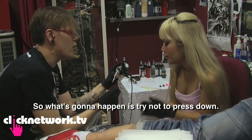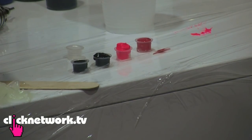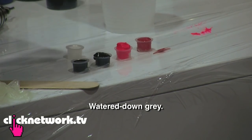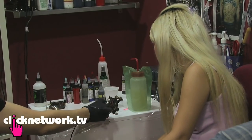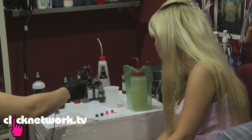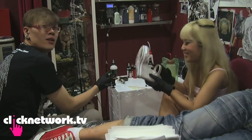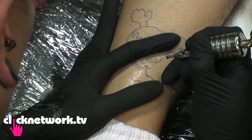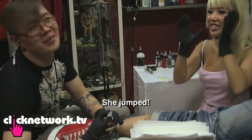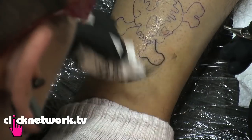Elson tells me not to press down too hard — go in maximum halfway. The inks we'll be using are watered-down grey, hot pink, and pastel pink. To start the machine I step on the foot pedal. I realize I should take off my high-heeled shoe — not very hygienic touching my shoe with the glove.